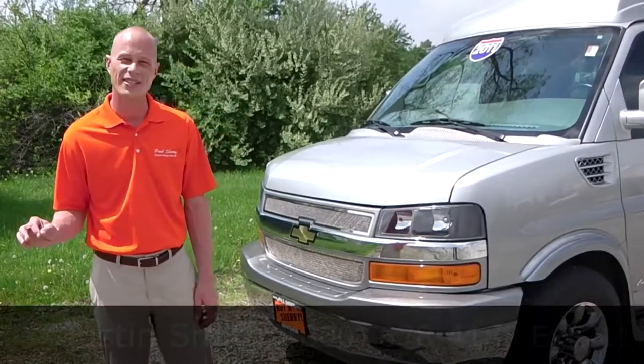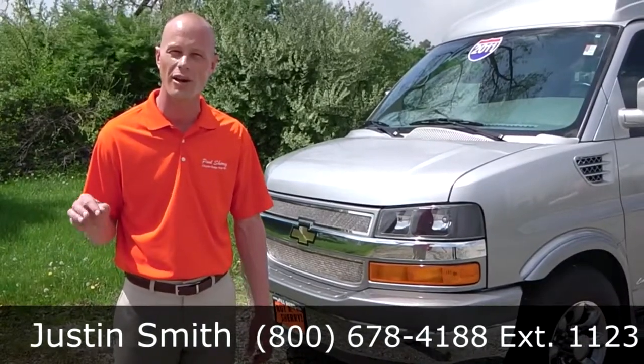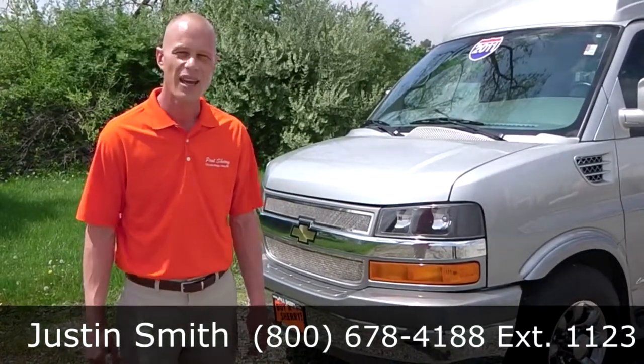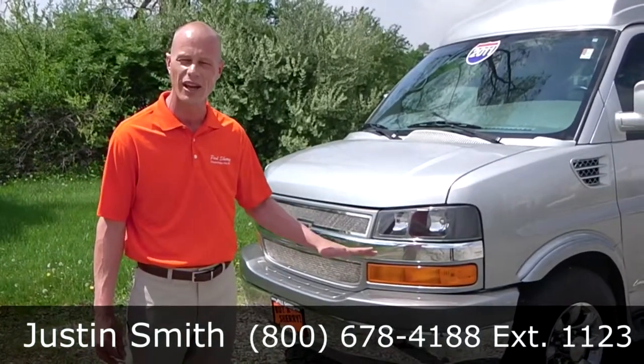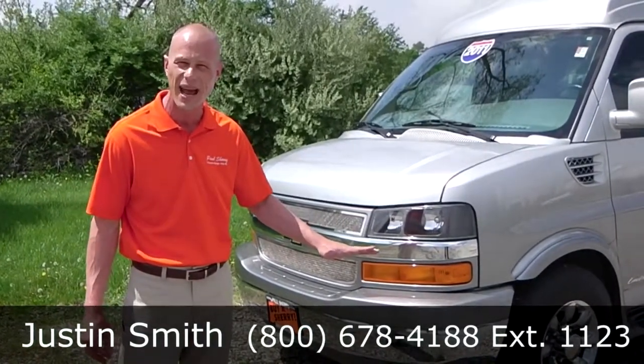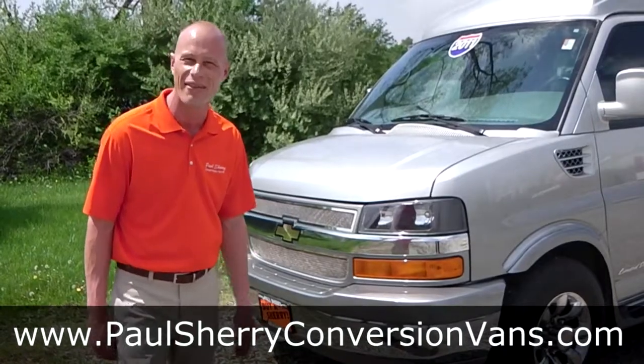My name is Justin Smith, and I'd like to thank everybody for viewing our video here at Paul Sherry Conversion Vans. If you have any additional questions or need information about this particular vehicle or any of the vans on our site, please feel free to give me a call or visit my website for more information. Thanks, and have a great day.